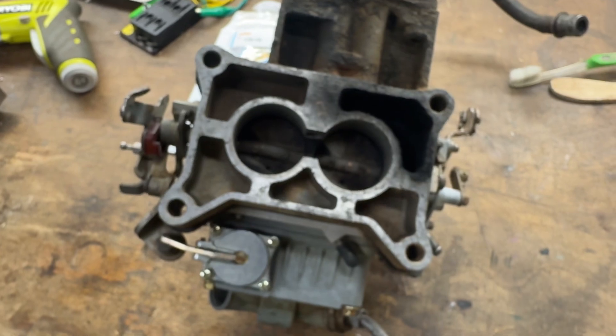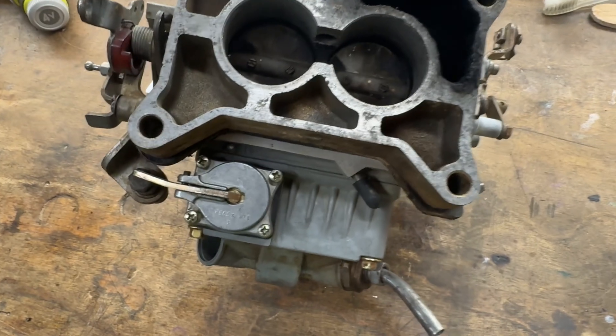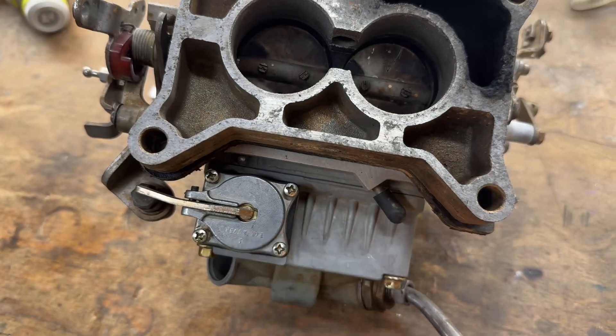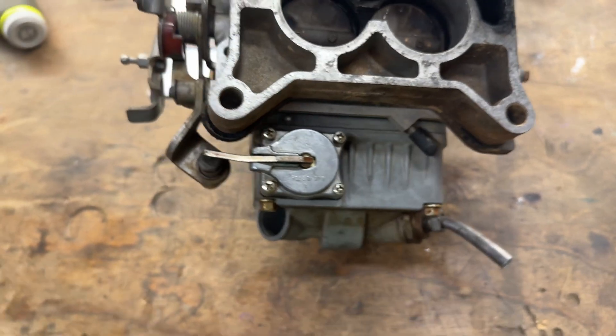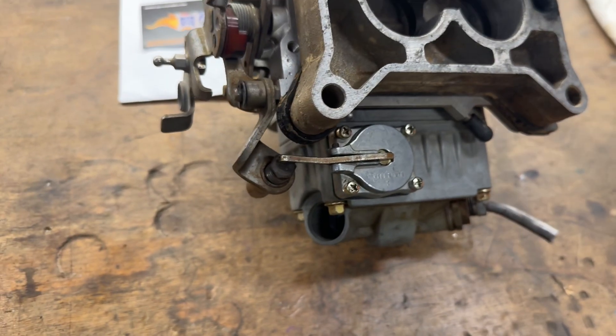This should probably be in there, but it's running fine except I'm leaking here at the accelerator pump. So we're just going to swap that out. That's extremely simple to do, there's nothing to it. Let me put you in a tripod here.